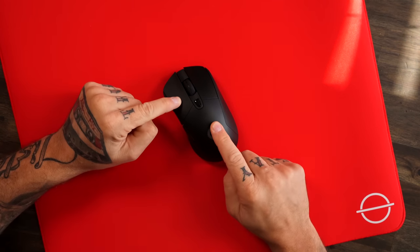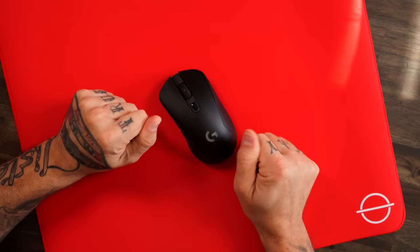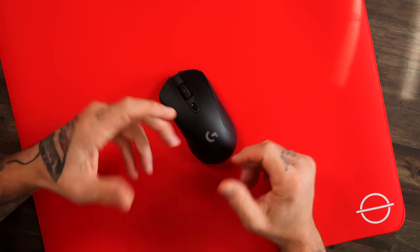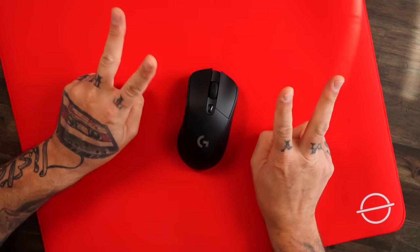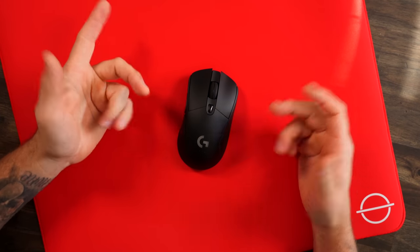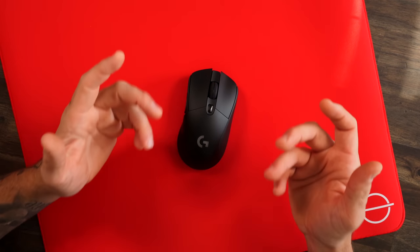Mouse number two — I know a lot of you are going to agree with this: the G703. Now let me stop you here. I know someone's going to jump in the comments saying some other company made a post about coming out with a lightweight wireless version with newer specs. Well, there are a couple ways I can go about that. Number one, that's just a post — no one's got a product in their hand. It's just a picture. So who knows?